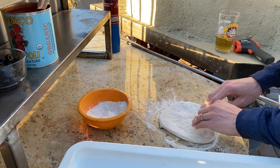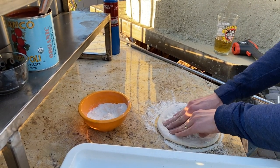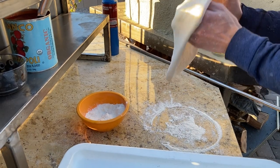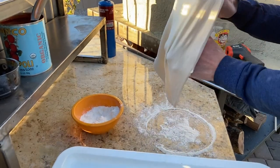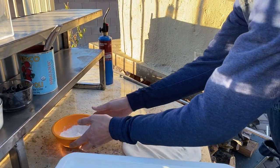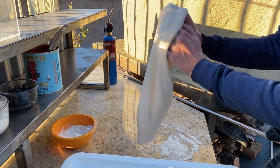I used caputo flour, activated dry yeast, salt, and water — that's all it is. Drinking a homebrew because nothing goes better than pizza and homebrew and I'm just taking my time — no rush of orders, just enjoying making pizza in my new backyard pizza oven.